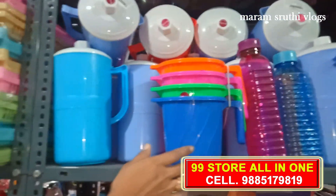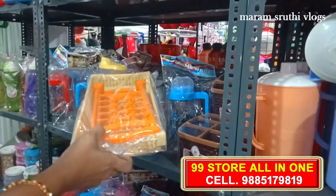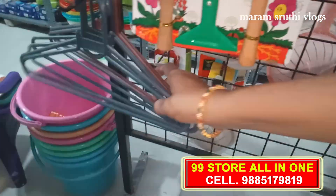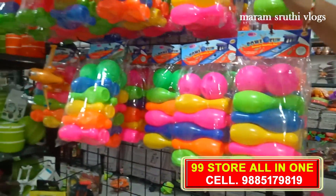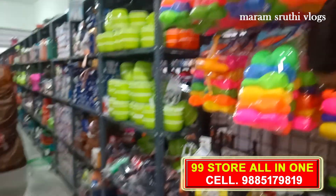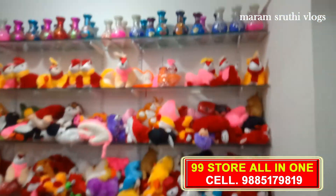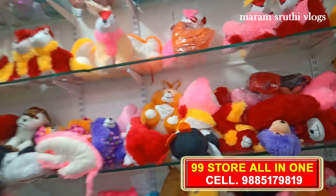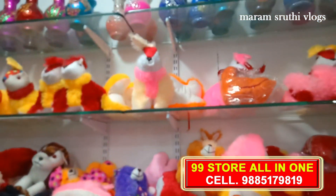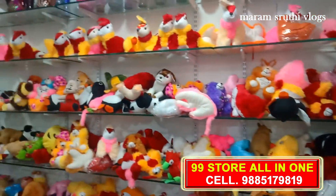There are stands for the bathroom, hangers, and plastic bags. There are different charging wires in this section. There are toys and flower vase models in a wide variety.